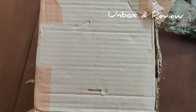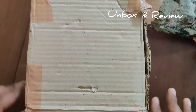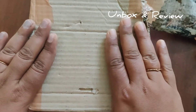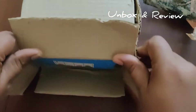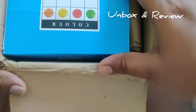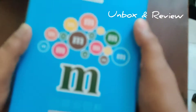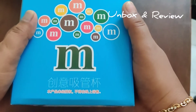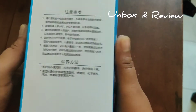Hi guys, today I have ordered a sipper bottle for my baby. I just got the parcel from Amazon and I'm going to unbox it. Let's see how it looks. This is the one — it looks like a Chinese or Japanese brand, I'm not sure.